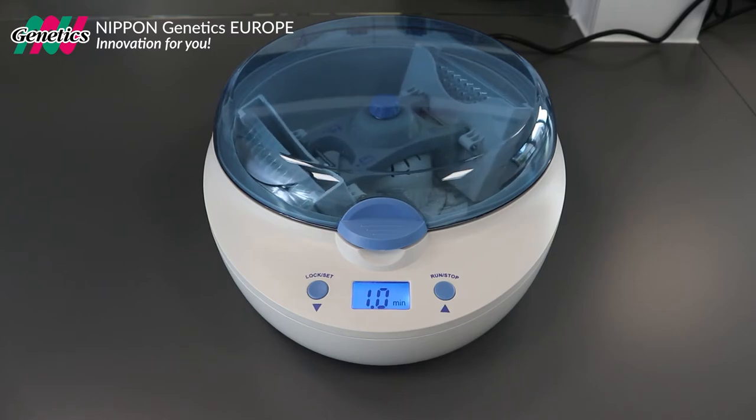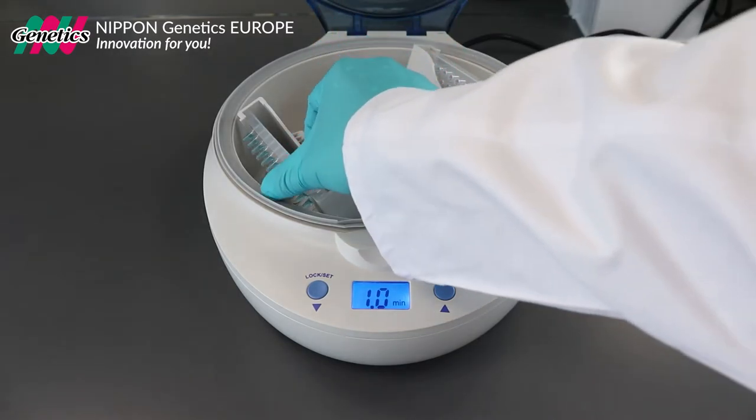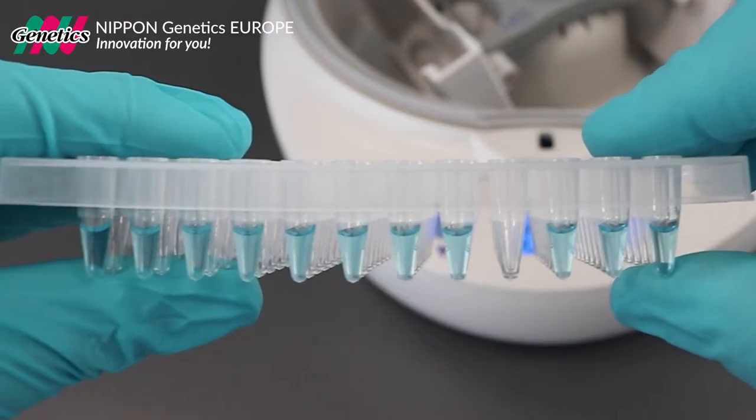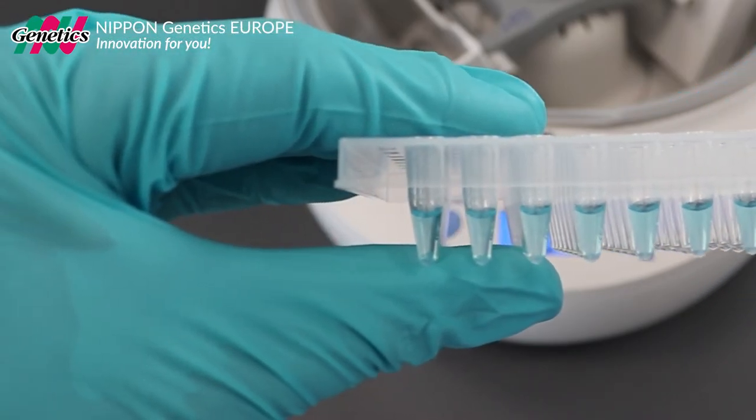After the run is finished, the centrifuge will give a signal and the lid will open automatically. Remove your plate from the plate carrier. The liquid in the plate is now nicely positioned at the bottom of each plate well.